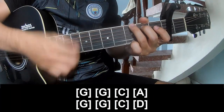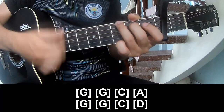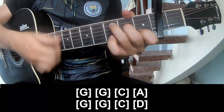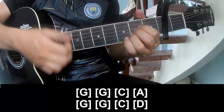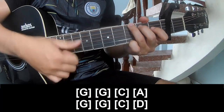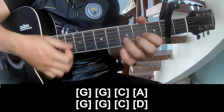And play along: G, G, C, A, G, B, G, C, and D.